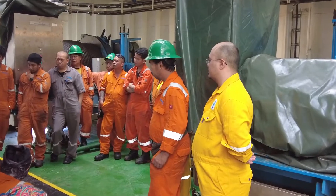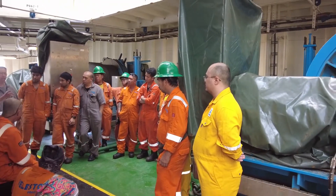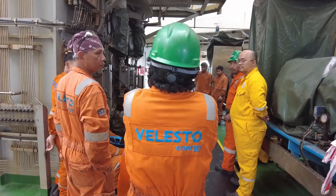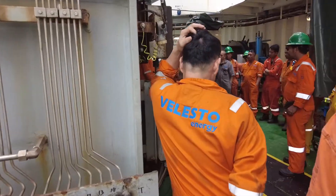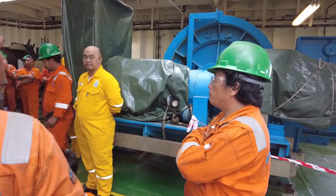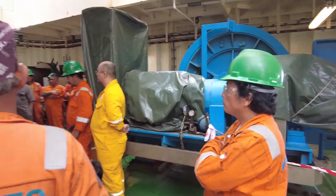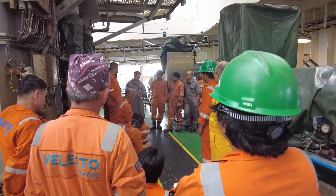If there is any movement of the deep valve, stop me and we'll rectify. Also, from the last operation we discovered the cable is loose. Chris, use a bigger cable tie — not the small one. Give some to port and starboard so they can assist in tying and securing the cable.